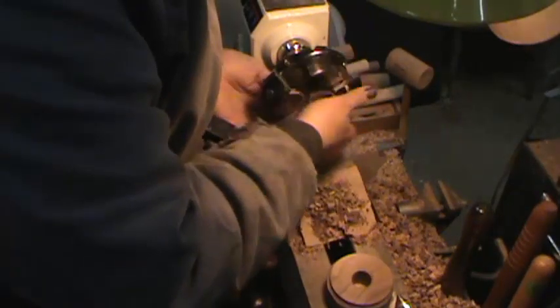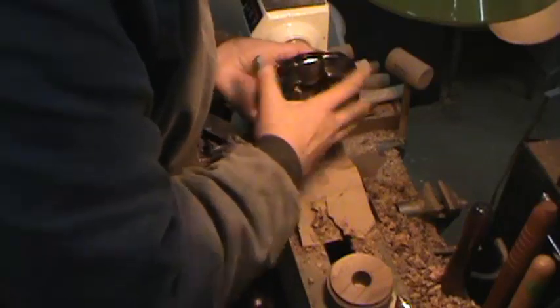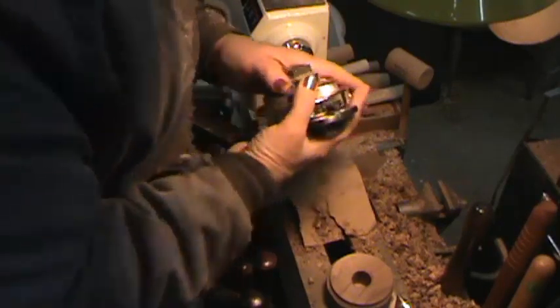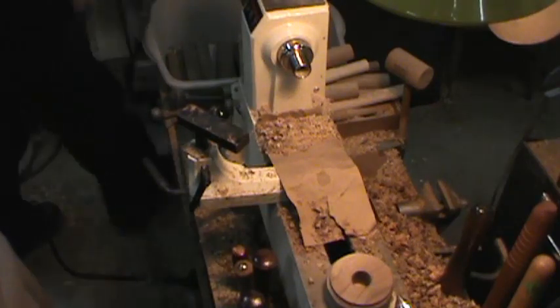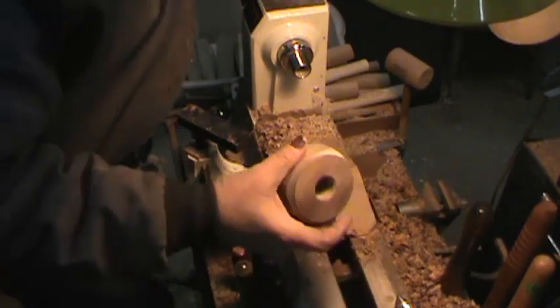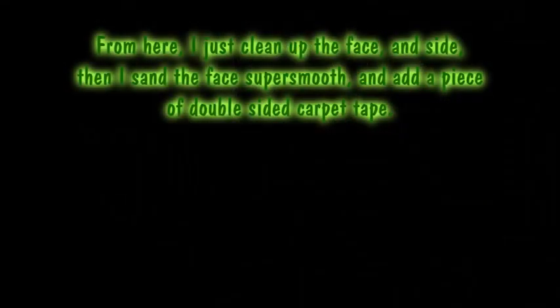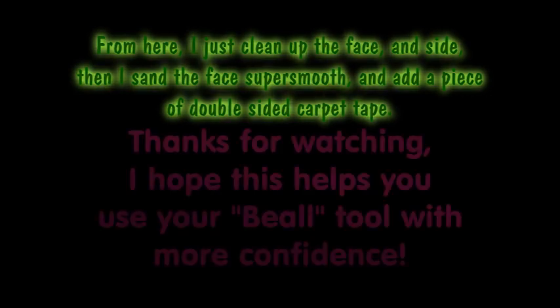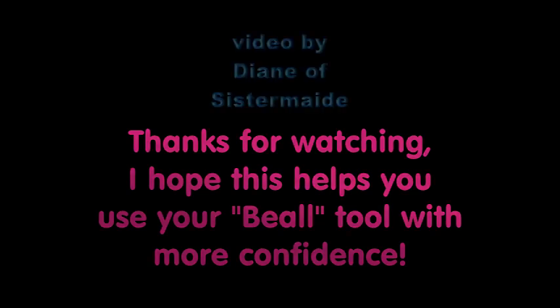Get the chuck off. So I've finished getting all my drilling and tapping done with my Beale tool. Set that aside. Now I'm going to come back and screw this directly onto my headstock here.